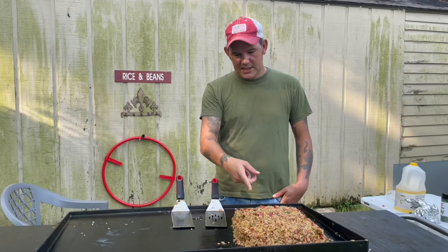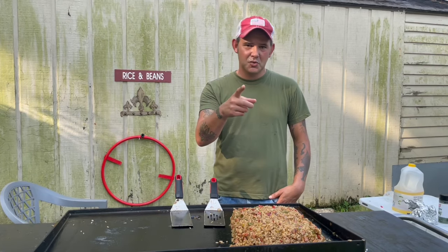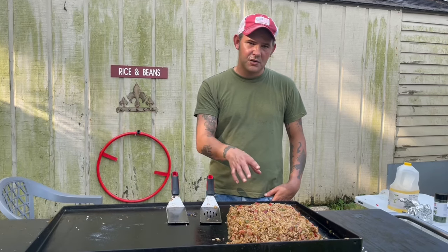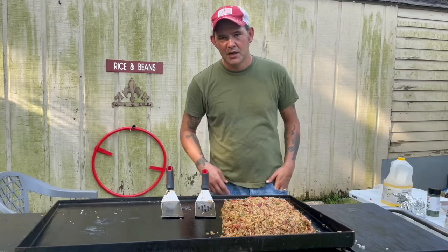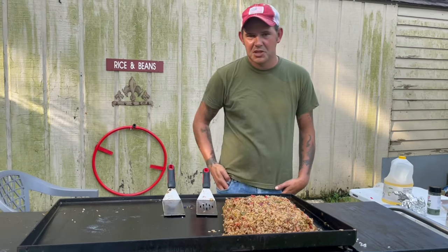Keep in mind that this jambalaya would be considered a Cajun jambalaya because it doesn't have tomatoes. The difference between Creole and Cajun is that the Cajun folks don't use tomatoes, and us Creole people, we do. I didn't use tomatoes today because I was doing it on a griddle. Let me know what you think in the comments, hit that like button and subscribe to the channel — I appreciate you.